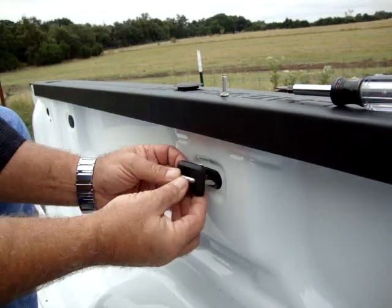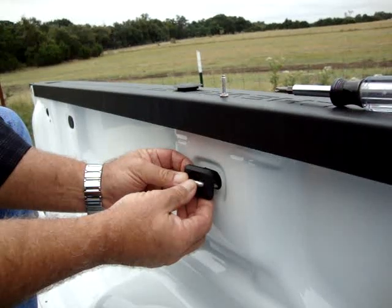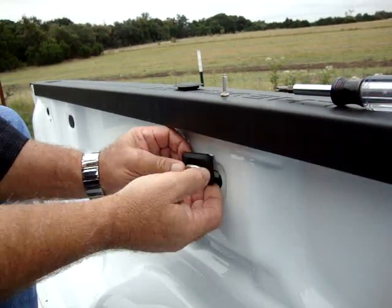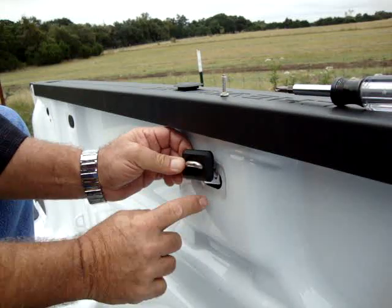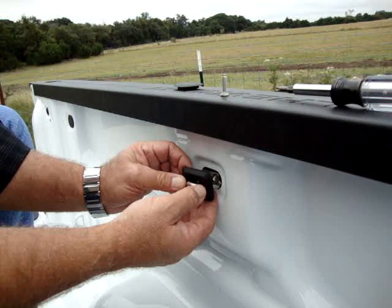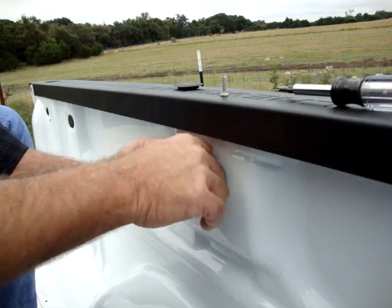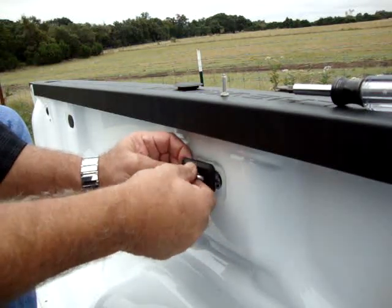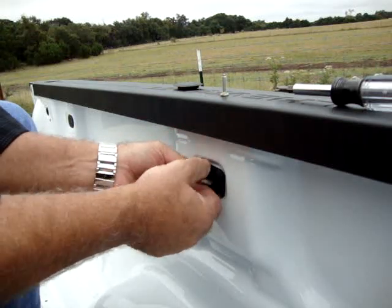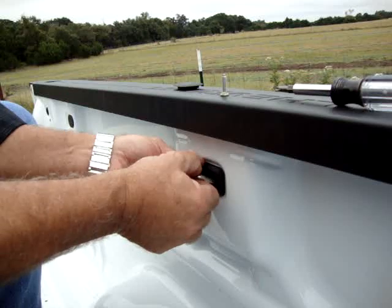Drop it in the hole, and as soon as it clears the hole, lift up and let go of the stainless resistance plate. Watch down here — you guide the bottom into the hole, drop it all the way down, and then the top will go in. Pull on your ring and kind of position this, and you'll feel it kind of snap in place.